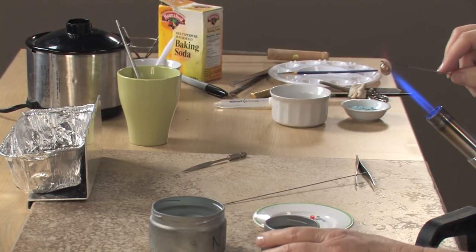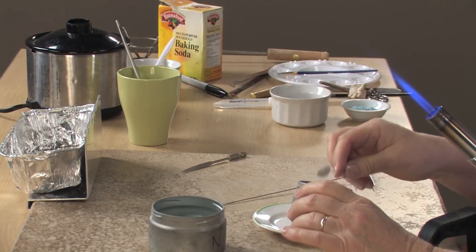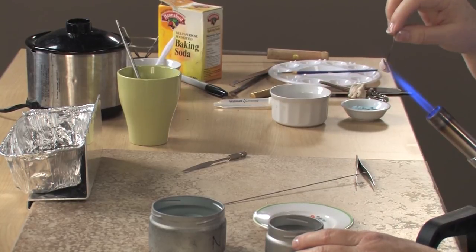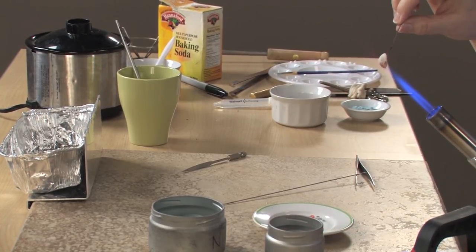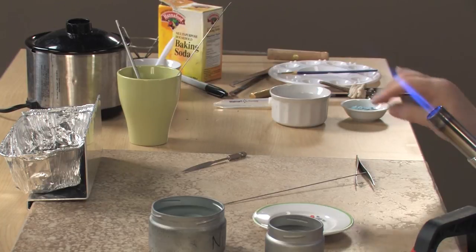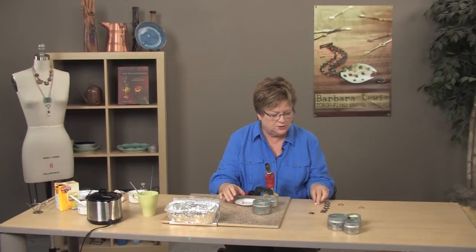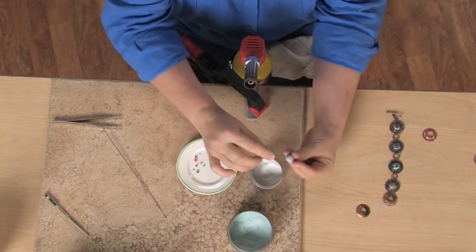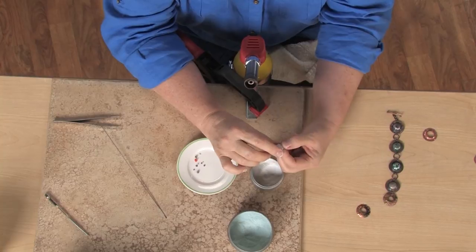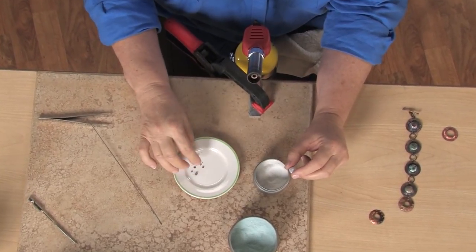I just want to get this hot enough to remove it from the mandrel — I don't want to fire the whole thing to maturity. Now we're down to our last little piece. This is the one that's going to get the controlled over-firing so that we can bring up some copper oxide bubbles to the surface. That's a really neat technique. And we're going to put some millefiori on top of this.